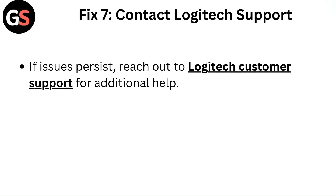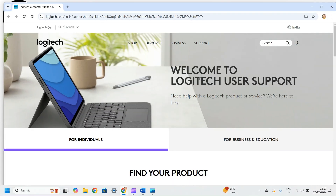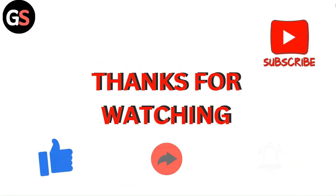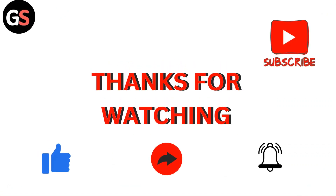Fix 7: Contact Logitech support. If issues persist, reach out to Logitech customer support for additional help. Thanks for watching the video. Do like, comment and share our video. Subscribe to our channel and don't forget to hit the bell icon for upcoming videos.